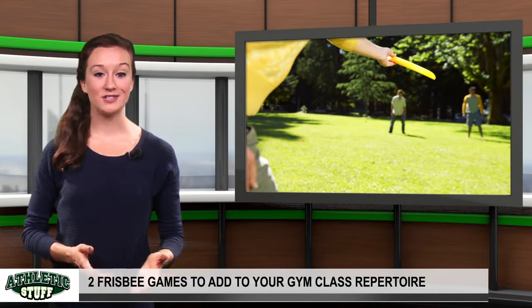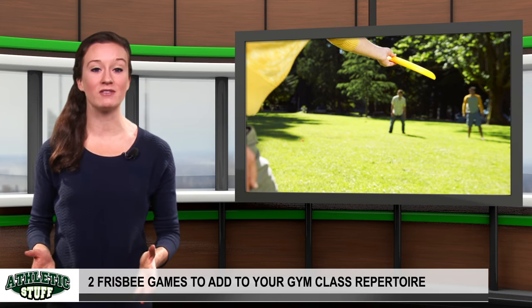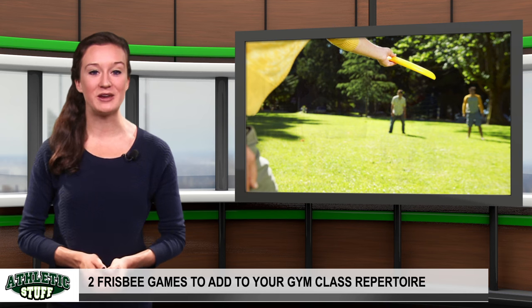Making its way from college campuses to physical education classes, Ultimate Frisbee has become a favorite game of health and wellness instructors of all levels. It is, however, just one of many games your students can play with a Frisbee.